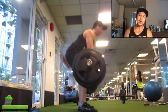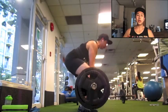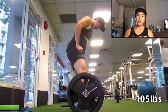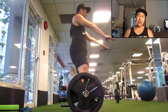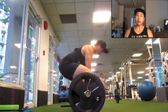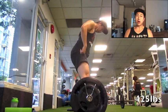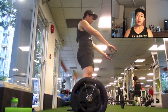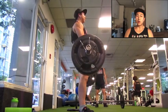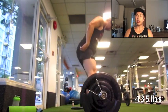Moving into deadlifts — like going into my last meet I'm going to go sumo deadlift all the way. My conventional has been pretty good though; I recently hit a 495 five-plate deadlift for a single conventional and that felt really good. But I feel like I'm maybe five percent stronger on my sumo — the weight doesn't come up as quick off the ground, but once it's moving the lockout is no problem.